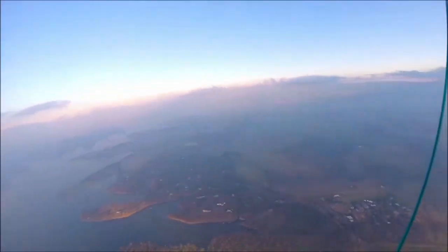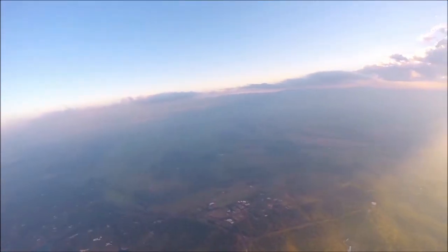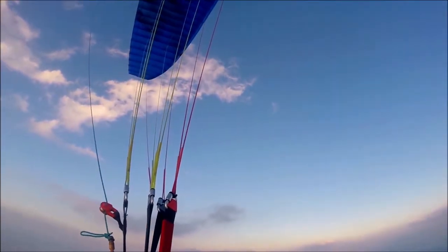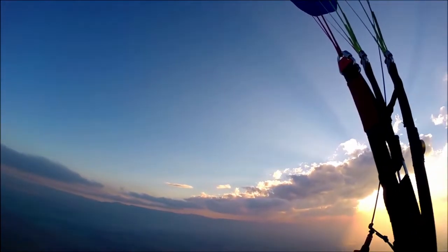They're pumping a lot of water out of the lake at the moment — it seems to be dropping nearly a metre every day. Apparently there was a power station failure, so they're really cranking the hydro generation from the dam wall. And they're pumping out a lot of water to water all the cane and the crops at the moment, because it's cane season here.